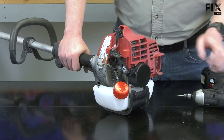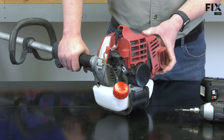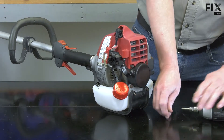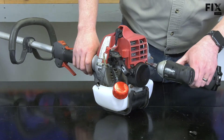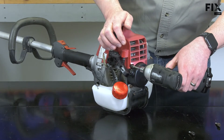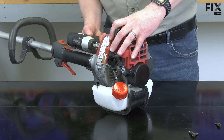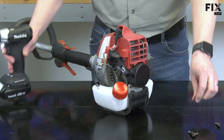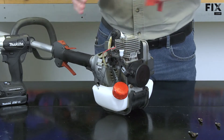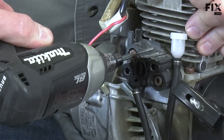Next, I'll remove the engine covers. Now I have access to the isolator. I'll remove the screws that secure it.